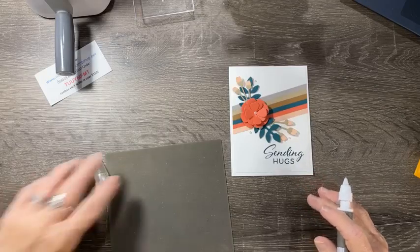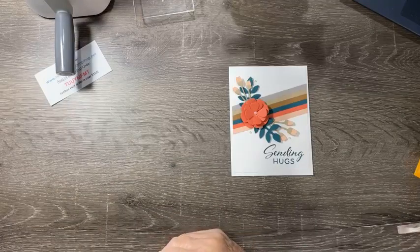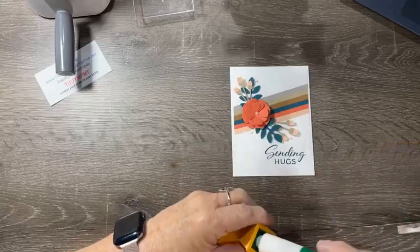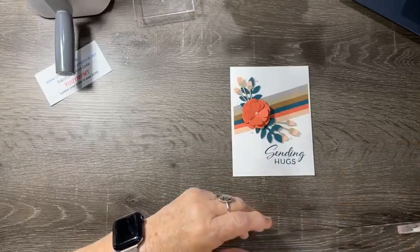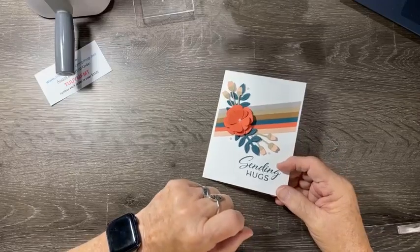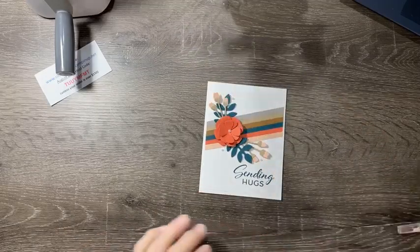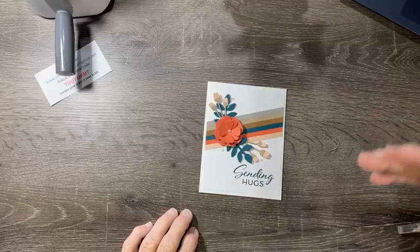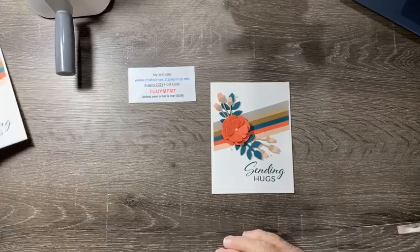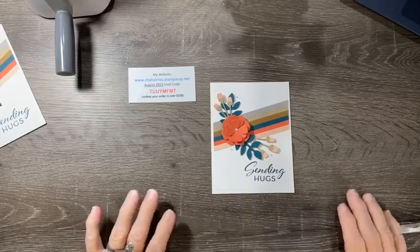That's our card — it's a fun, easy project and a great way to use up strips of cardstock or DSP. It really makes a beautiful card. The PDF is on my Facebook group Stamp Crazy VIP — join and find it in the files section. My host code and stamping store link are there too. Hope to see you again soon — have a great day, bye!